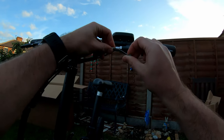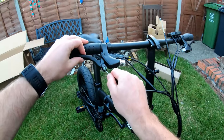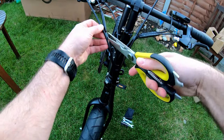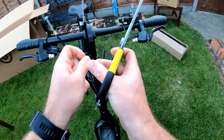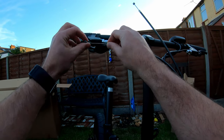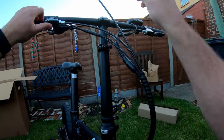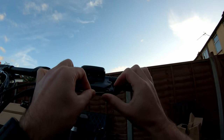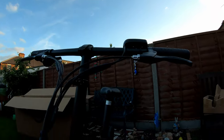I've got to line all that up there and that will pop out. I need to cut that. Put that in first and then push it through.